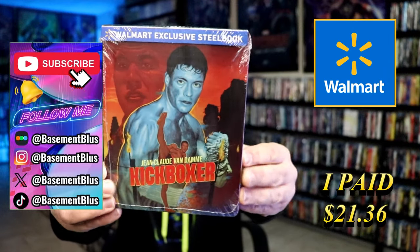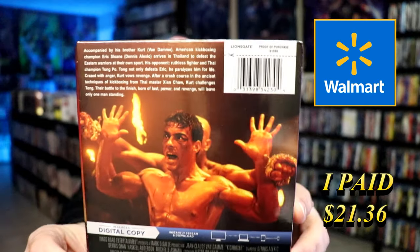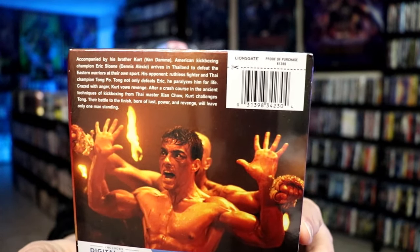Here's the front, and here's the back. If you'd like to read up on it, you can go ahead and pause and do so. I'm going to go ahead and remove this from the wrapper, and we can take a close look at this steelbook.